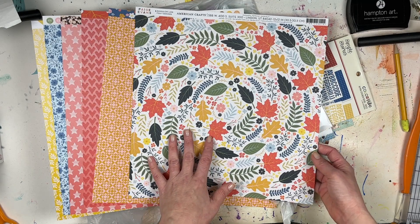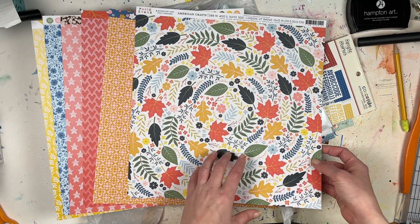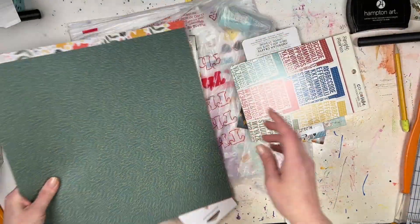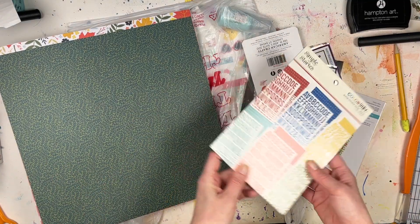I might have used number 19 before, and I've definitely used number five before — I think I used it with Chamele and she cut it in half, but it'll be nice to use again in a different way. Click subscribe so you don't miss out on that process video.